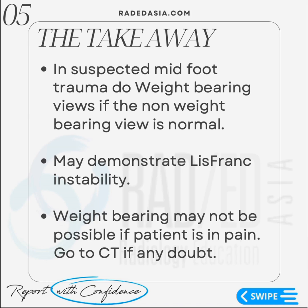The important thing when assessing an X-ray is that if you can, do a weight-bearing view for midfoot trauma, because you're more likely to see instability on a weight-bearing view than on a non-weight-bearing view. Although it may not be possible to do a weight-bearing view because often the patient is in quite significant pain and they won't be able to weight-bear. So if it is possible, then try and do a weight-bearing view.